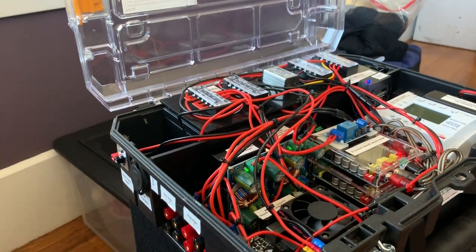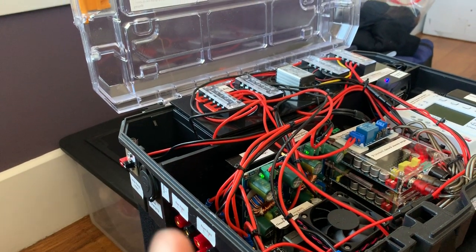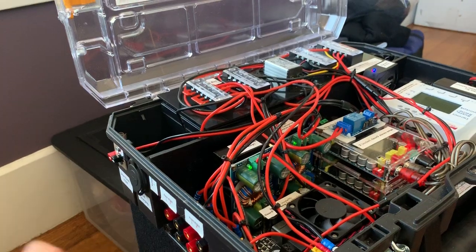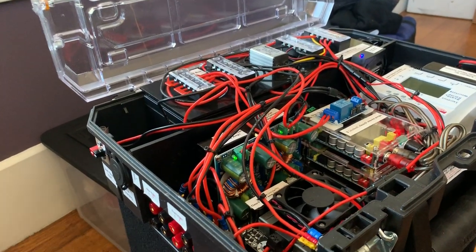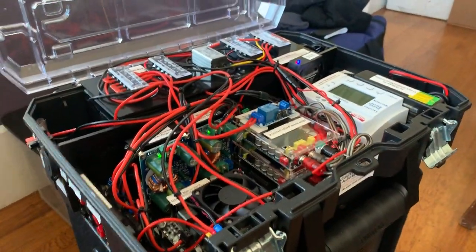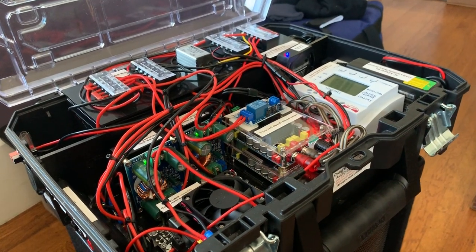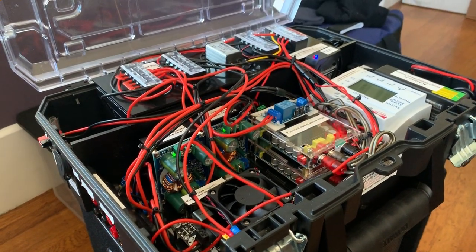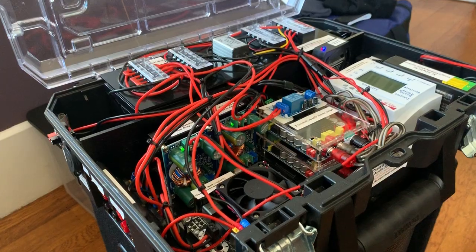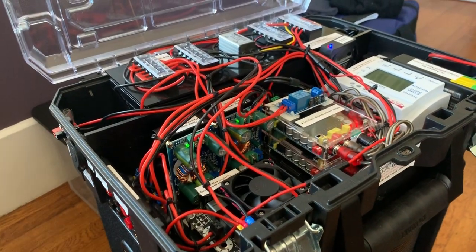These are 10 amp-hour batteries — two 12-volt 10 amp-hour batteries. I made a little chart over here. At moderate volume, the whole system draws about 0.7 to 0.8 of an amp, which is like 18 watts or so. Cranked up, it's about double that — that's with the sub cranking at its maximum.